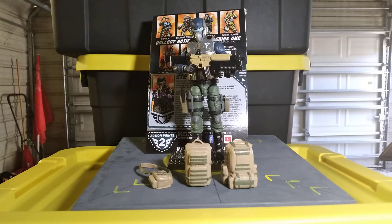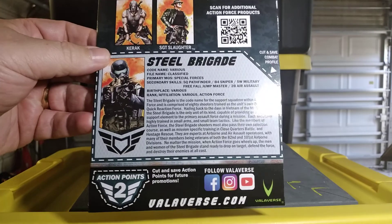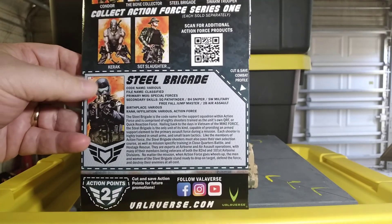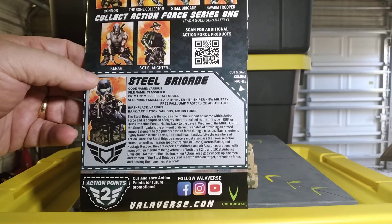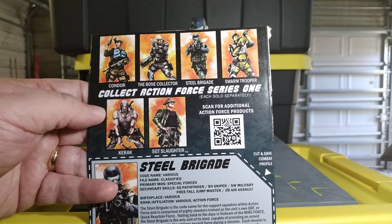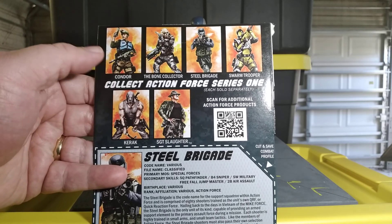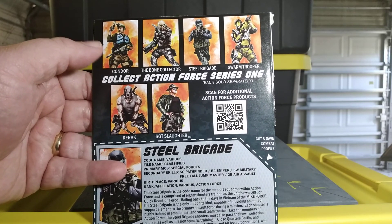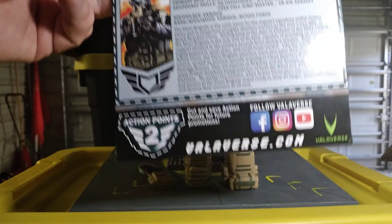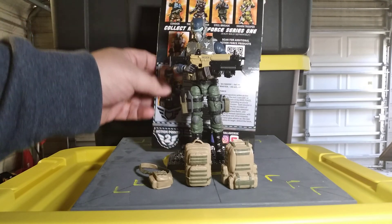They gave you the old school style file card — that old gray kind — so you've got the file card with the artwork and the other characters in the series for the cross-sell, which is amazing. That's just really reminiscent of the old style GI Joe artwork. The action points — if folks remember clipping those out to send in for giveaways — mail-away items, which they say they are going to do in the future.